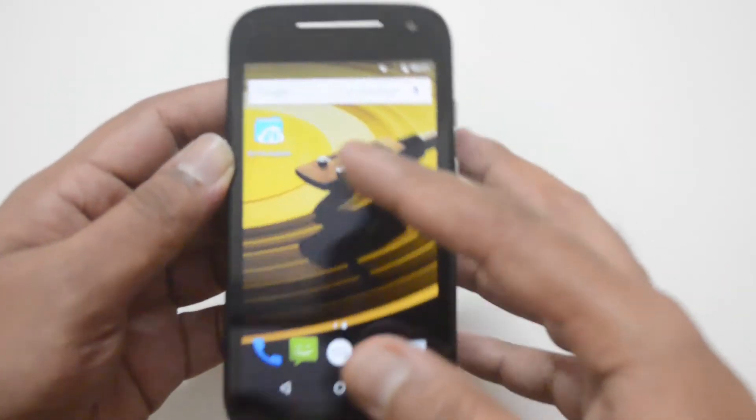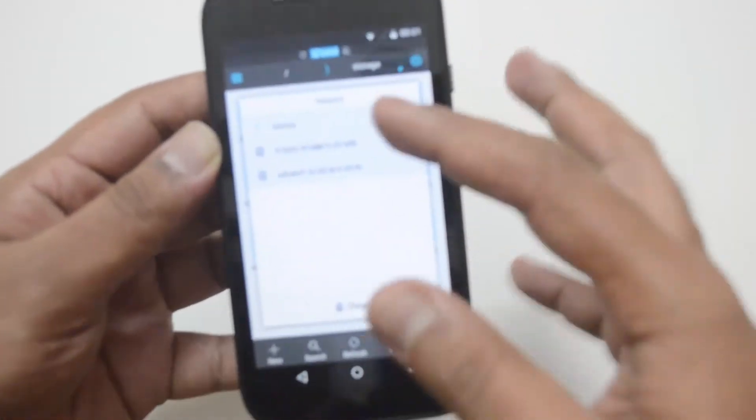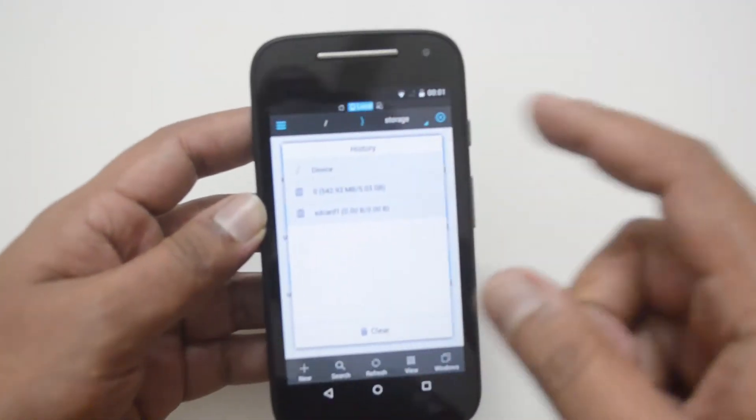It appears to not be supported. Let's open the file manager — and here we can't see the pen drive, even though it is currently connected to the device. So it's not being detected.